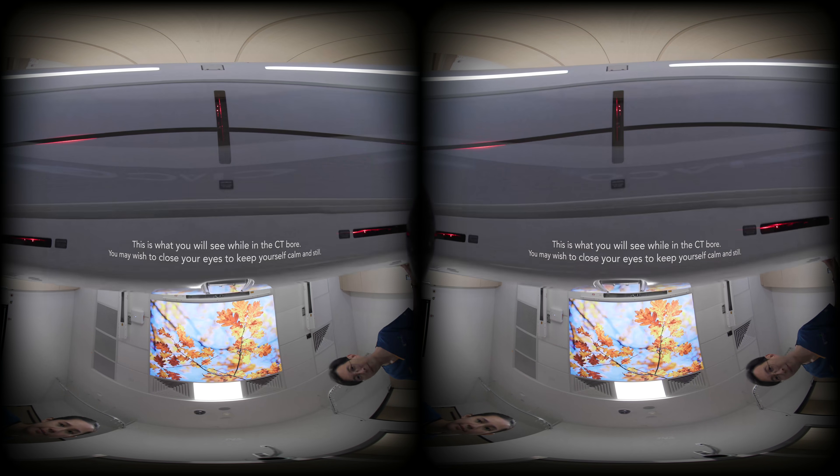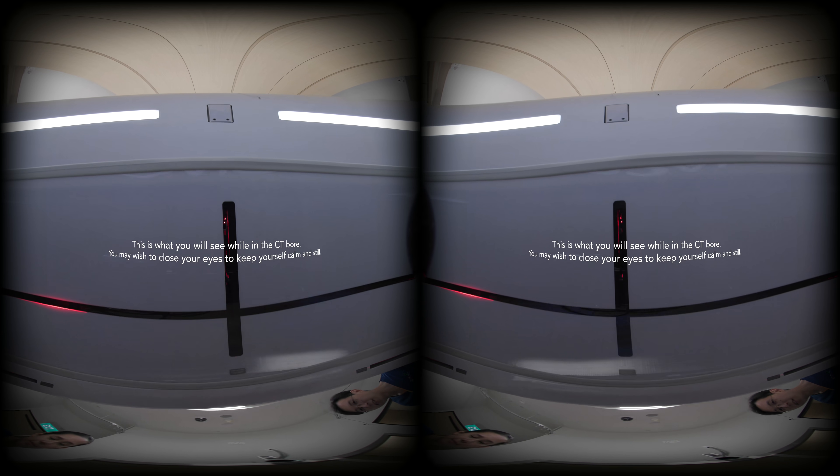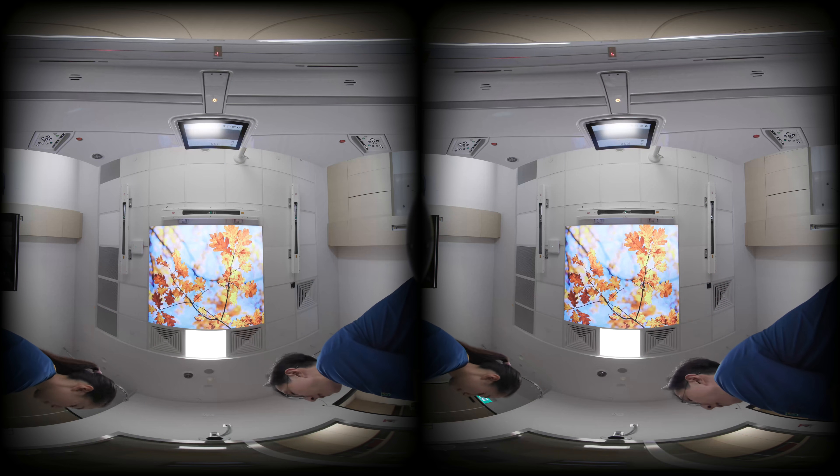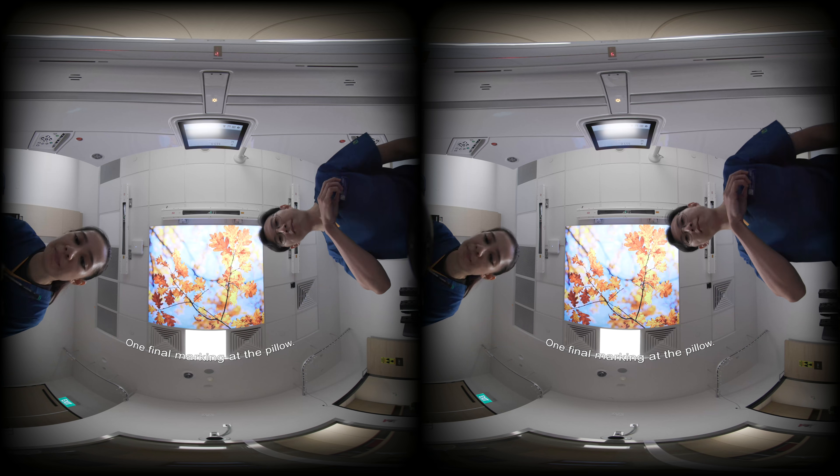Close your eyes. We're all done with the scan and we'll be removing the mask now. Don't move your head. Doing very well. One final marking at the pillow.